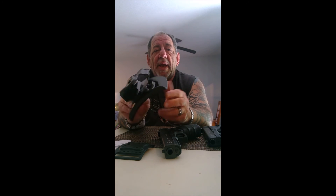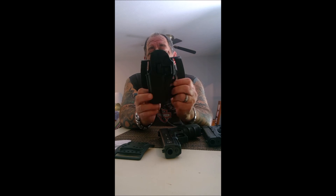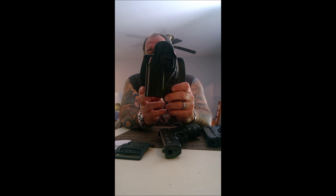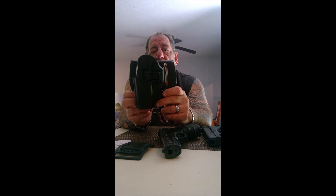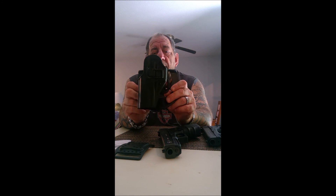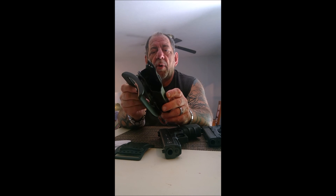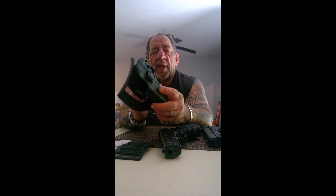So again, this is the Blackhawk SERPA CQC Concealment holster. If you open carry, this is a great outside-the-waistband holster, especially for the price at around $35 — you can't go wrong. It's got great retention, made in the USA, one-piece injection molded. Hope you enjoyed the video, thank you.